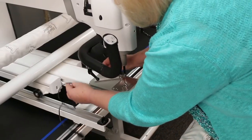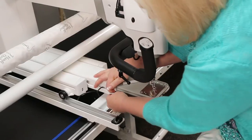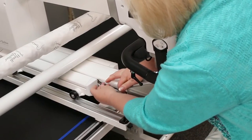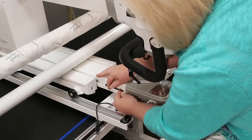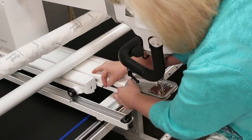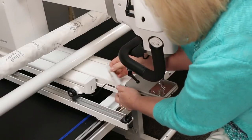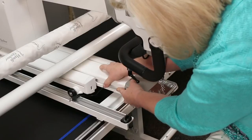Now we're going to take this and put the cable back into the channel. You kind of have to weave it back and forth to fit it in there, and then pop the little bracket in place.